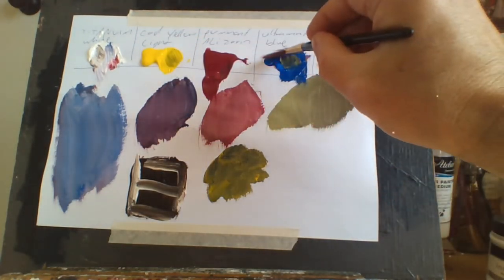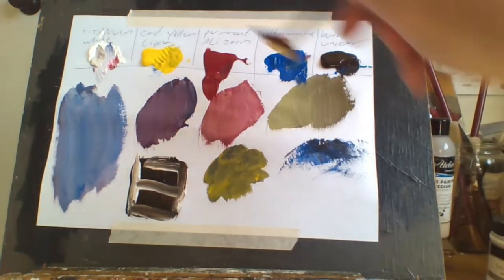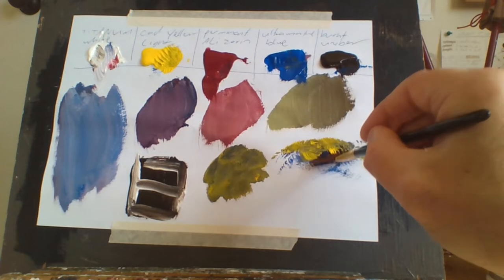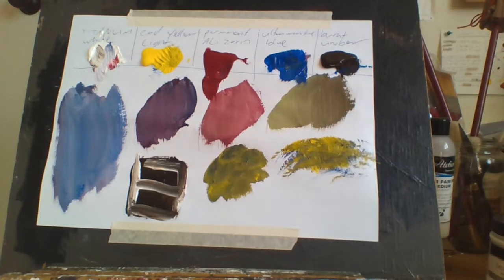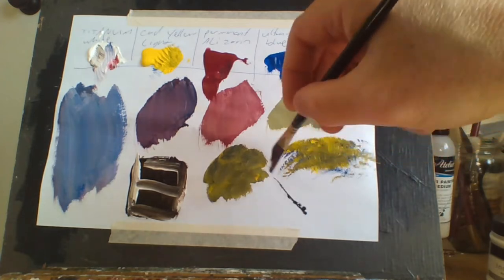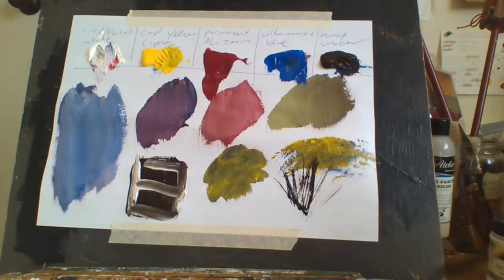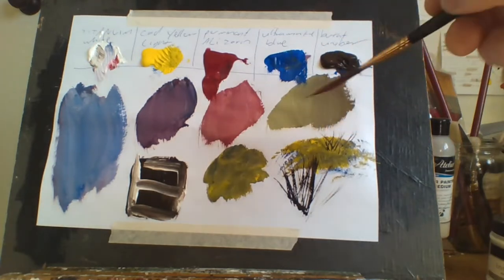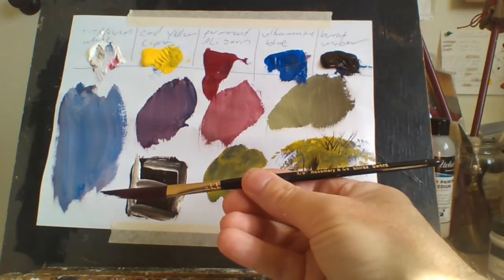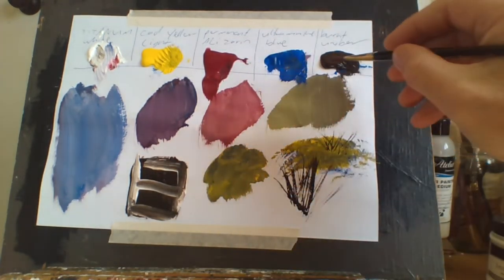I love these fan brushes. They're really good — I use them a lot for grass and edges. You've got to have a fan brush, especially for landscape painting. I also use sword brushes for branches on trees, landscape painting, and grass edges. If you want to paint bits of grass coming up, a sword brush is what you need.